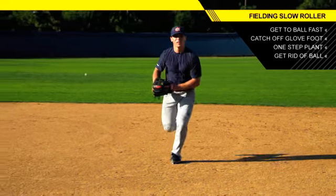This is a do or die play, be aggressive with it, limit your steps, and you'll have a better chance of getting that guy at first base.